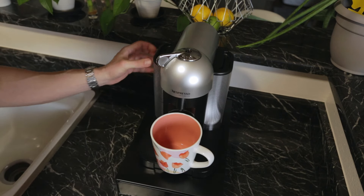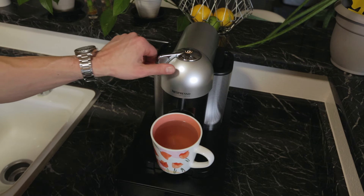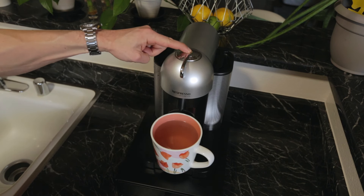Step 12: Push the button to rinse the machine. The machine will stop automatically when complete. Step 13: To exit descaling mode, turn the lever to the unlocked position. Step 14: Press and hold the button for 7 seconds. The light will stop blinking and turn solid.